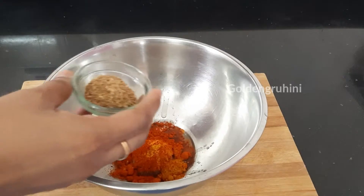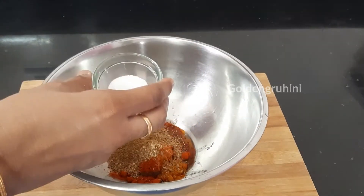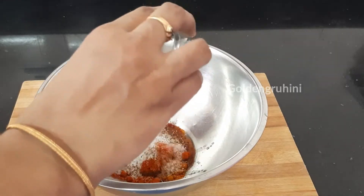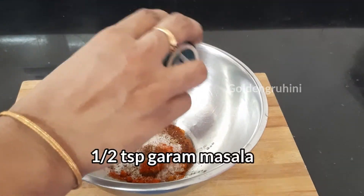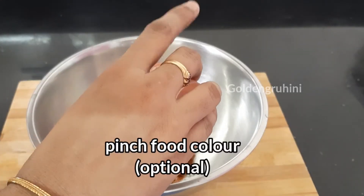1 teaspoon of olive oil, 2 teaspoons of olive oil. You can mix these in your food color.